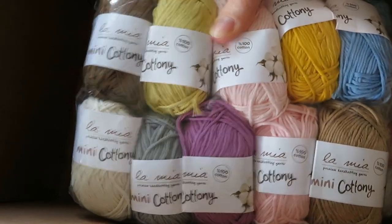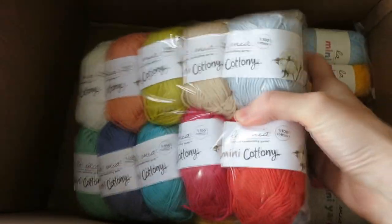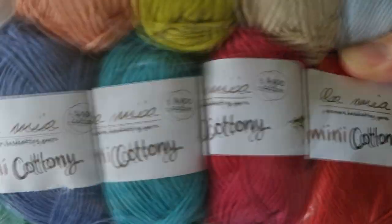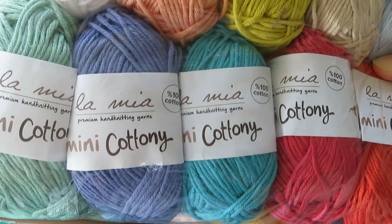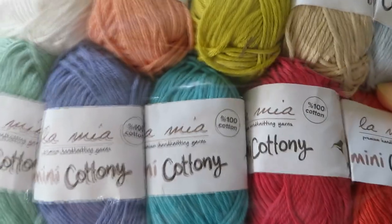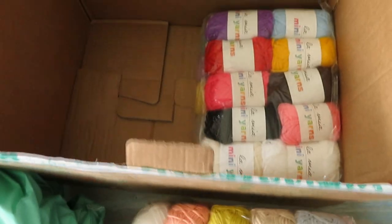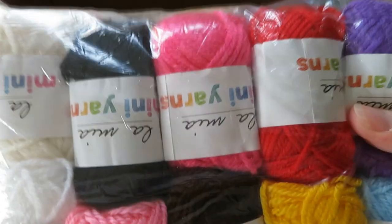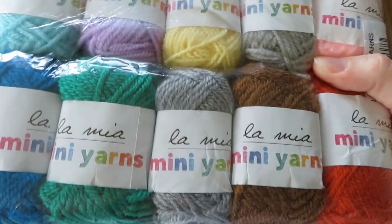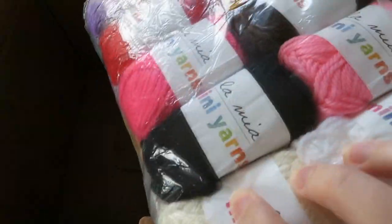Oh, really, really nice set of colours. Look at these. So these are 100% cotton and they are called Mini Cottony Lamia — premium hand knitting yarns. So we're going to have a little look at these and see what they feel like, see what they smell like even and have a look at their colours. Oh, look at that pink. These look a bit different — these don't look like cotton. These look more like acrylics.